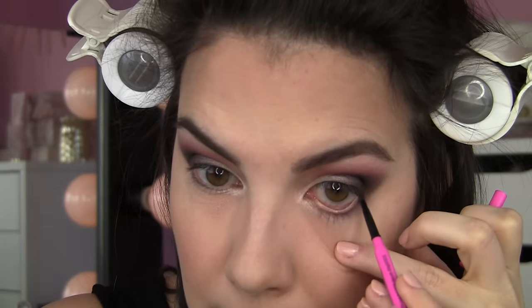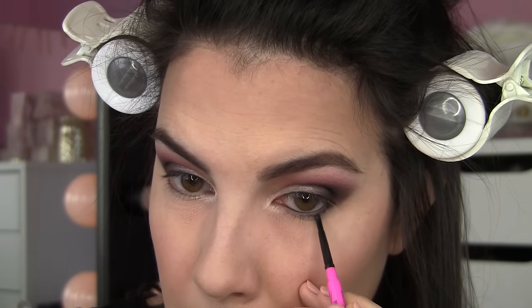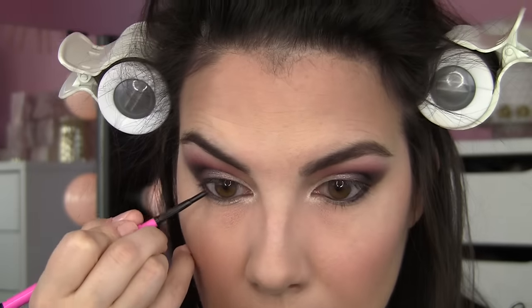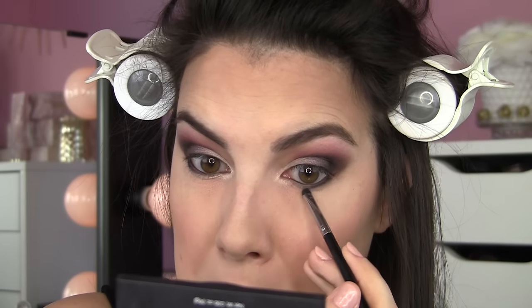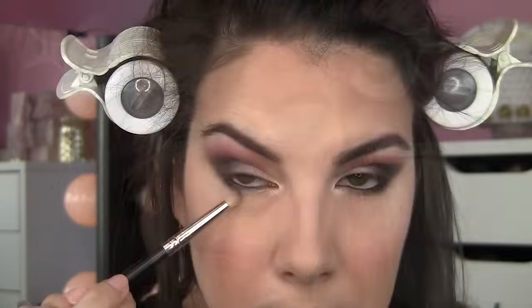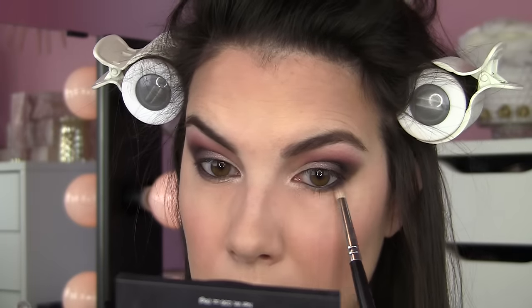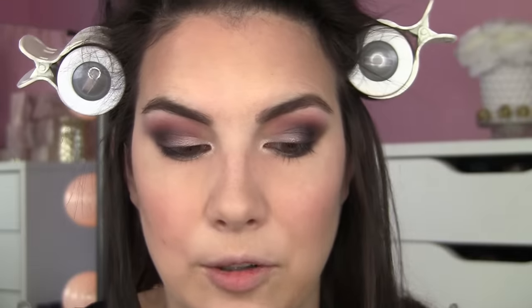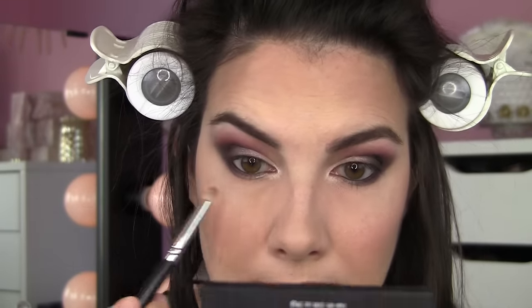Next I'm taking the Maybelline Master Precise Skinny liner in Defining Black and applying it to my lower inner rim. I'm also drawing it down just between the lashes. I use a smudger brush to go over that — it does set, but gives you a little time to play with it. Then with a pencil brush, I'm using a matte red on the outer part of the lower lash line. As we go inward, I'm using a shade with a little shimmer and brightness to meet the highlight color.